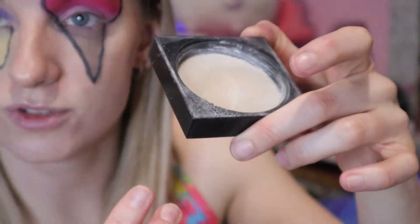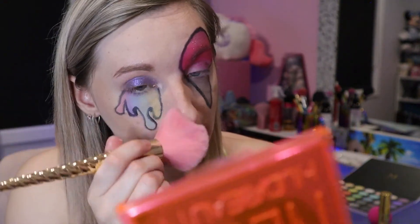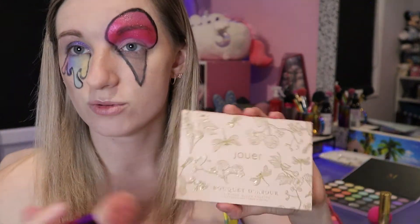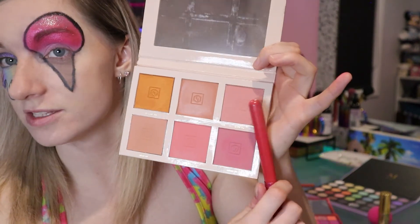Taking a bit of setting powder - I'm using the Huda Beauty baking powder in the shade Cupcake - and I'm quickly going over my face just to make it not as shiny, trying not to really touch the areas that have got color. Then taking a fluffy brush I'm going to do a little bit of blush as well - going in with the Jouer Bouquet d'Amour six-shade blush palette. I don't really know the names of the blushes but I'm just looking for a very light pink.